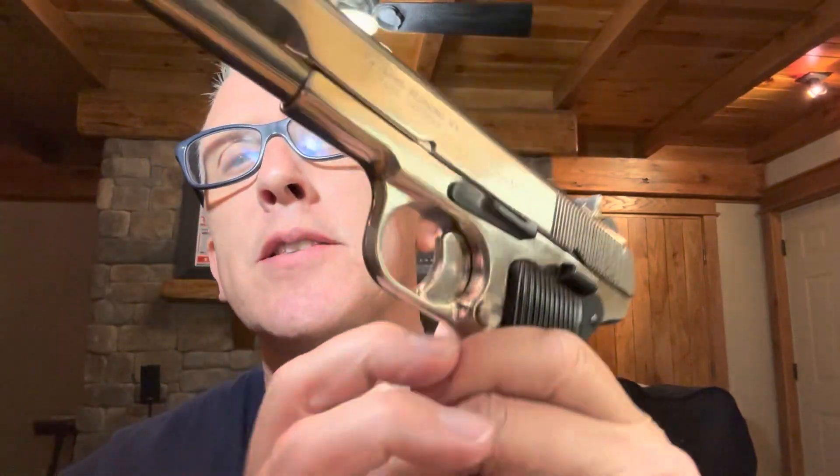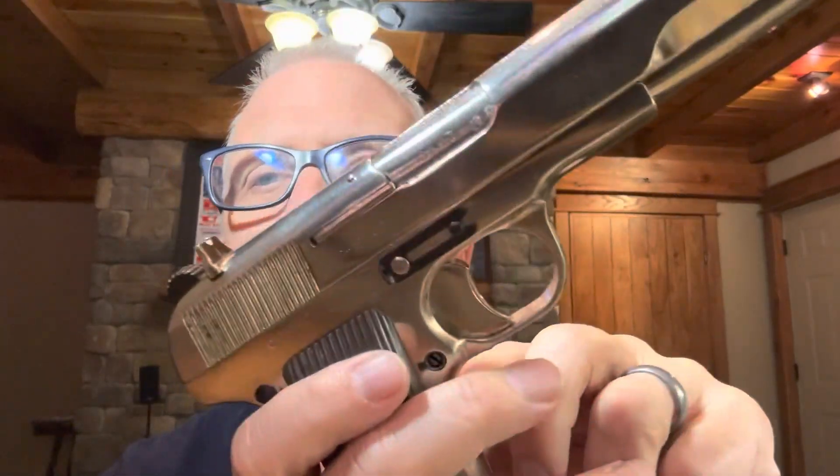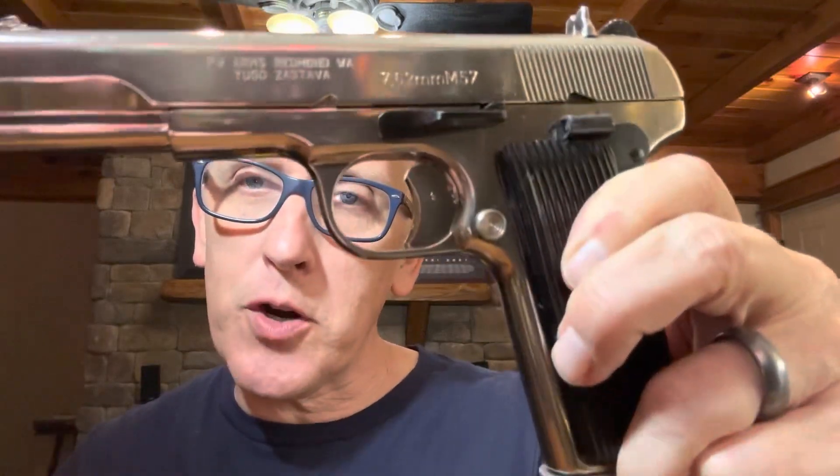This is a Yugoslavian version of the Tokarev TT-33, and the reason this is kind of cool is because this is not a common finish on these guns. If you don't know about the Tokarev TT-33, it was created in Russia in 1933, and it came in your choice of three colors — black, black, or black. But along the way, I guess they had a few versions made in this chrome finish. As I understand it, that was mostly for ceremonial events, parades, official events, or potentially officer guns.